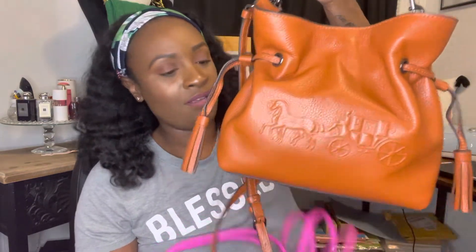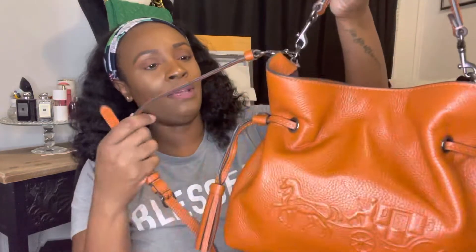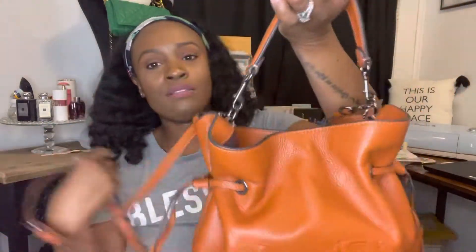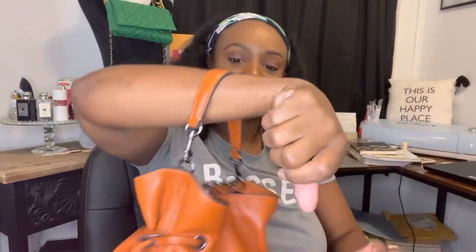This is the current bag that I am carrying — it's a Coach bag, and I literally just bought this like two weeks ago. It has a top handle and then a crossbody strap. Typically when I wear it, I wear it on my wrist like this when I'm out, and if I'm shopping I'll just put it on as a crossbody.